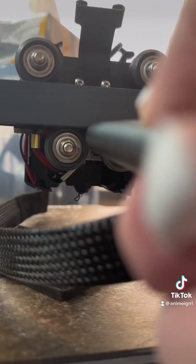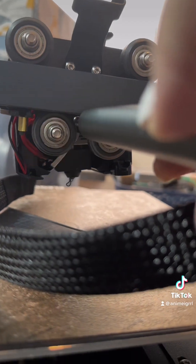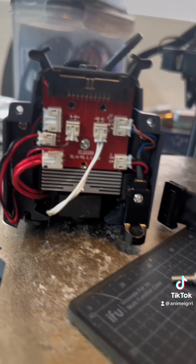I didn't show you, but you have to unplug the ribbon cable. Once you get those three screws loose, the whole thing's pretty much going to fall off, and this is what you're going to be looking at — the PCB.